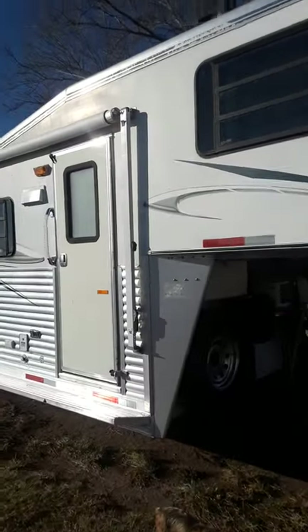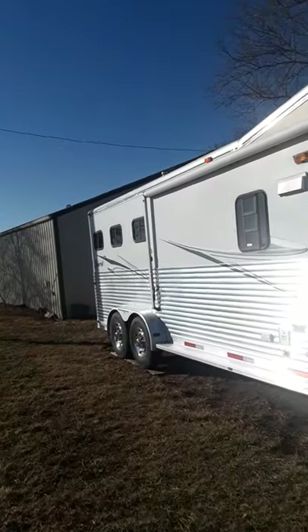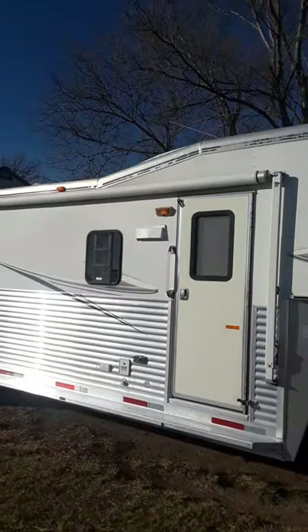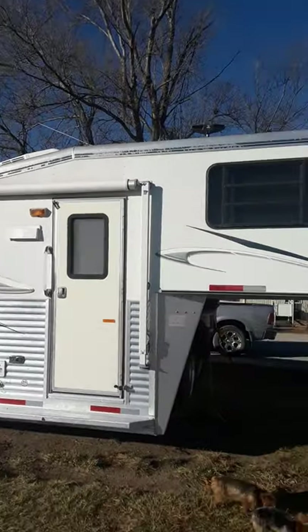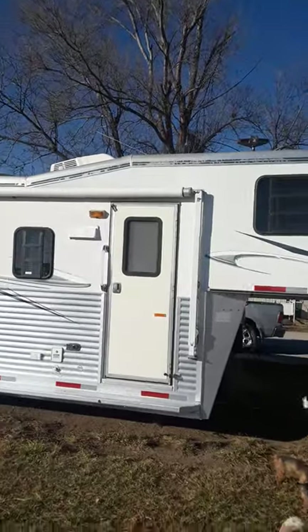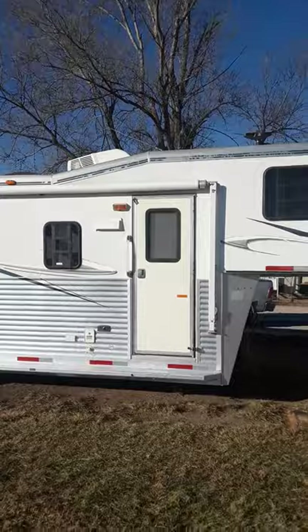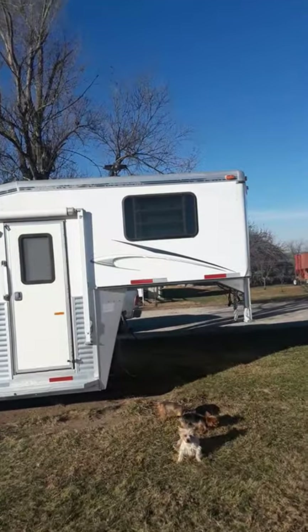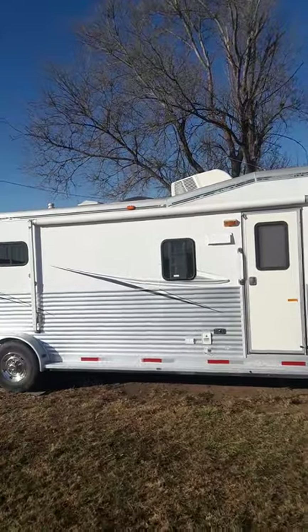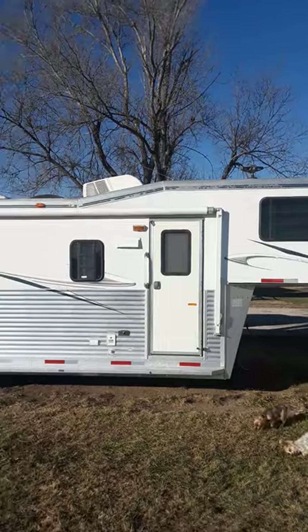There's your awning — it's brand new. I'm not going to pull it out this morning, but if you look at the pictures from October 12th, we went camping for six days and had it out then because it was hot. So it works great — it is a manual awning. When I back up you can see the TV antenna on top, radio antenna, the domes over the shower, the exhaust fans, and the air conditioner.